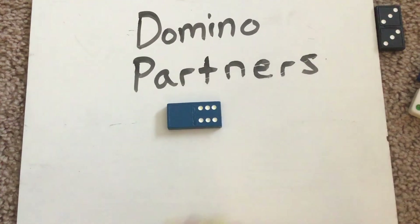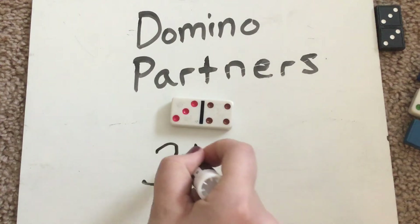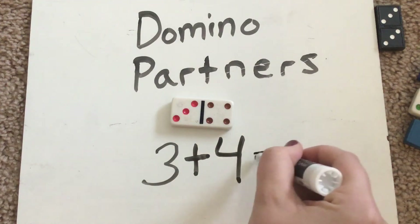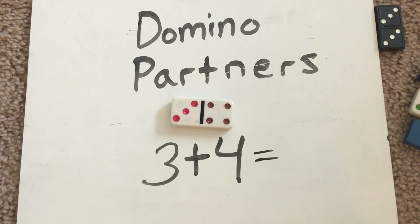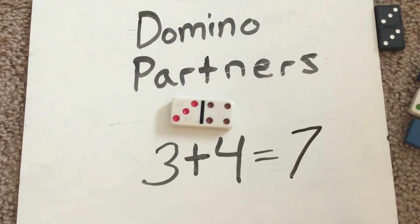Let's do another one. Take a look at that. Think about what the partners would be, think about how many there are all together, and try and write the equation. We have three on this side plus four on that side — three over here, four over here. Three plus four equals... if I have three and I get four more, how many are there all together? Let's count them: one, two, three, four, five, six, seven. Three plus four equals seven. Three and four are partners of seven.